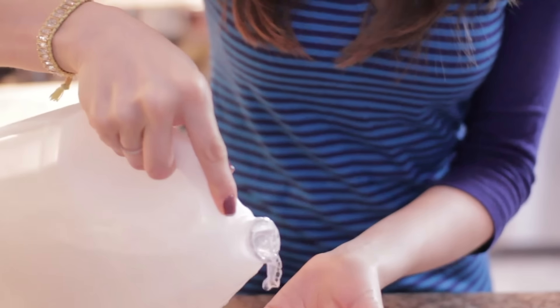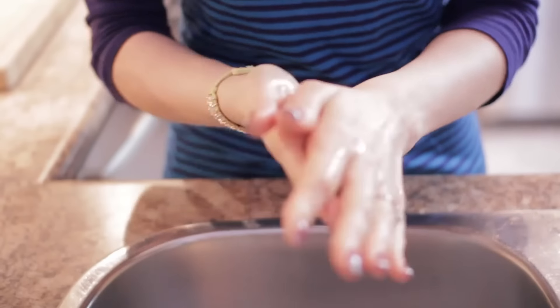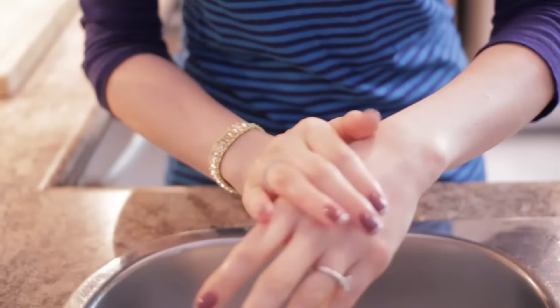If you like to cook but hate the smell of onions, garlic, meat, fish, spices, or the dreaded red beet hand syndrome on your hands, try this: clean your hands with soap and water and then rinse your hands with white vinegar. The vinegar will help remove those strong odors and colors — in the instance of beets — and leave your hands looking and smelling clean afterward.